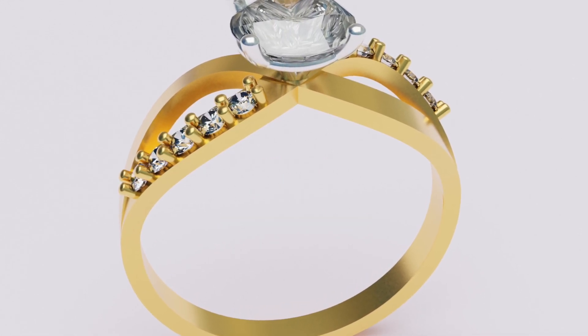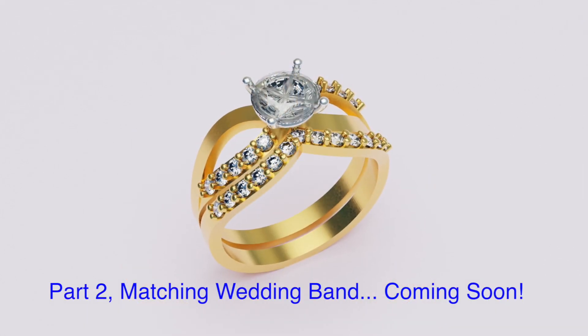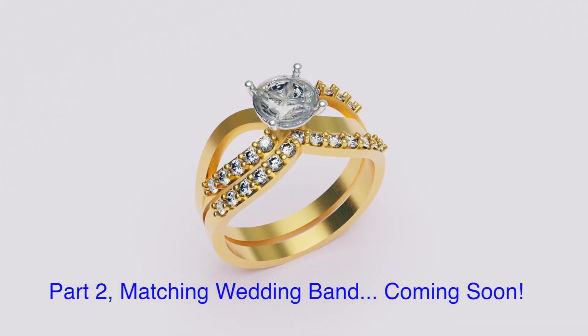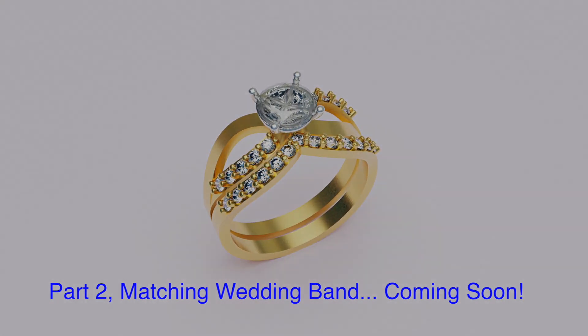We will also be covering the 3D printing of these in the frozen castable wax-like resin. However, I probably will not be casting these, but I will show you the results of the 3D print. So let's get started.